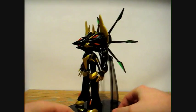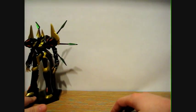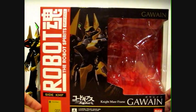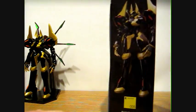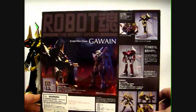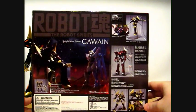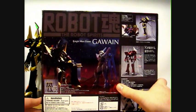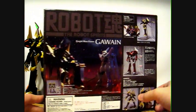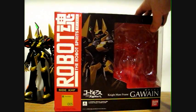It also comes with a clear base. Here's the box right here — the Robot Tamashii Gawain box, which is quite a bit larger than most of the other sized ones. It shows off some pictures of the Gawain, different plastics used, the little Lelouch figure it comes with — I'll show that off in a minute — as well as a size comparison with the Lancelot. So there's the box.